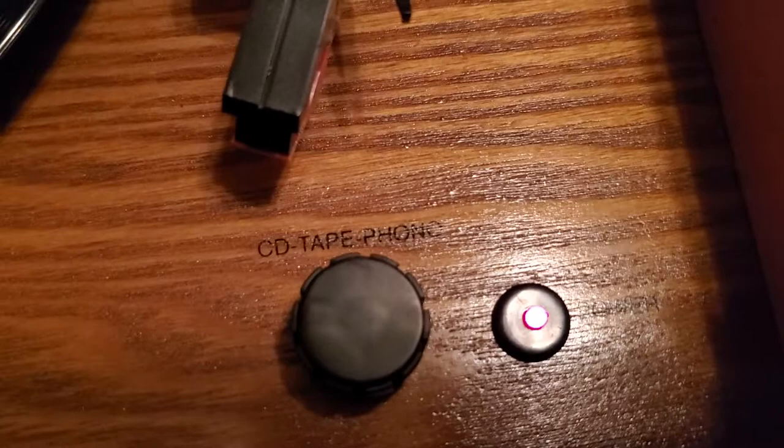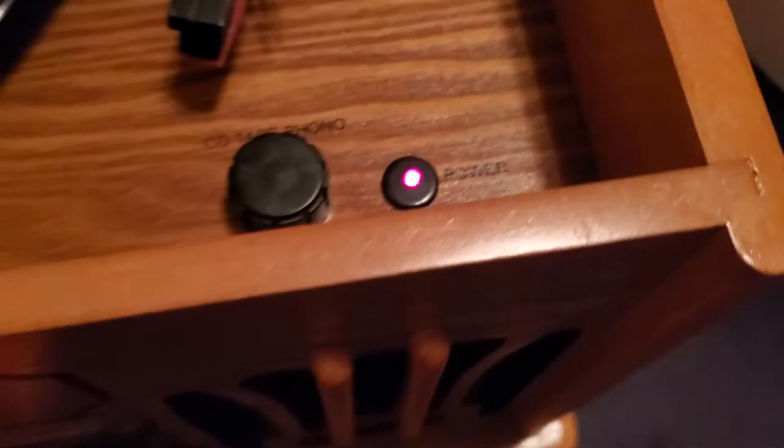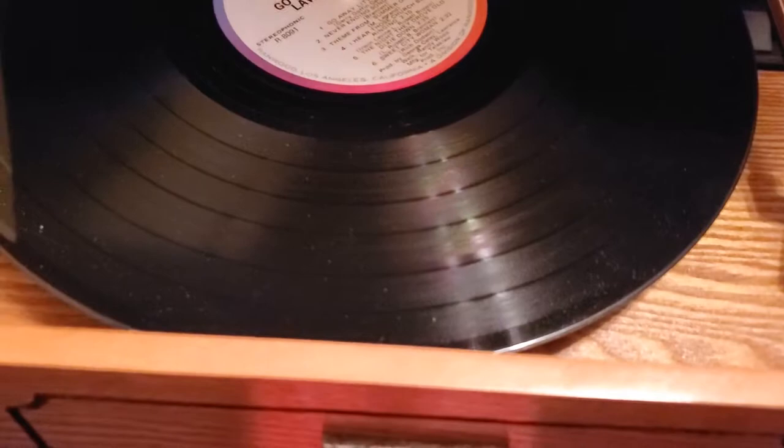As you can see here, it has one broken hinge. It seems like it just needs to be fastened down a little bit, but I will now demonstrate to you that everything works fine on this unit. As you can see here, CD, tape, phono is your switching knob, and it is getting power. I will now play for you the record.